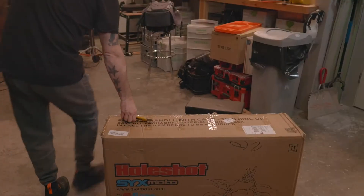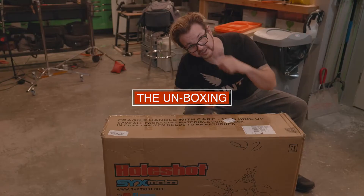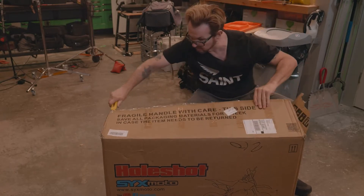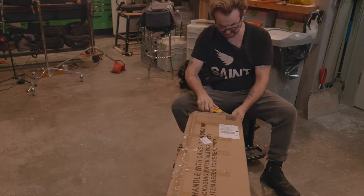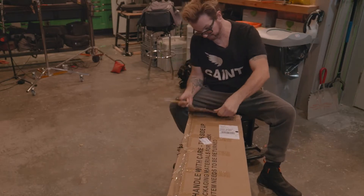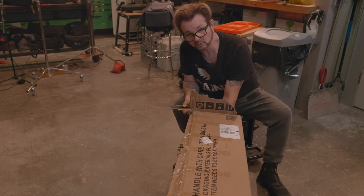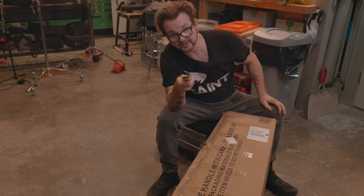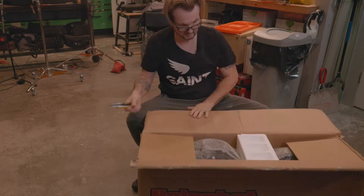So we're going to try to assemble that. I'm going to unbox this, I got my Clark Kent glasses on, and we're going to see what all we have to do to get this thing together. When I picked it up, the box ripped a little bit - that kind of scared me. I could peek in there at least and see a really cool little knobby tire.